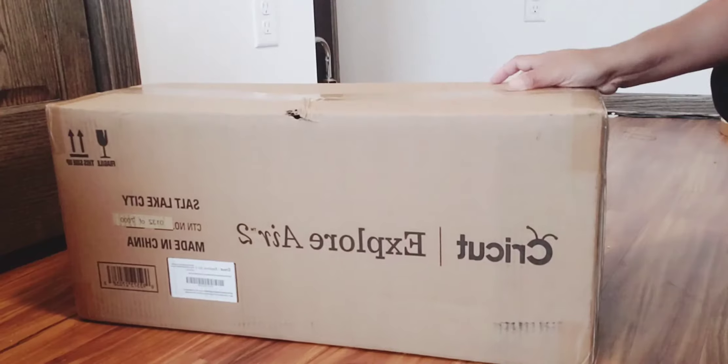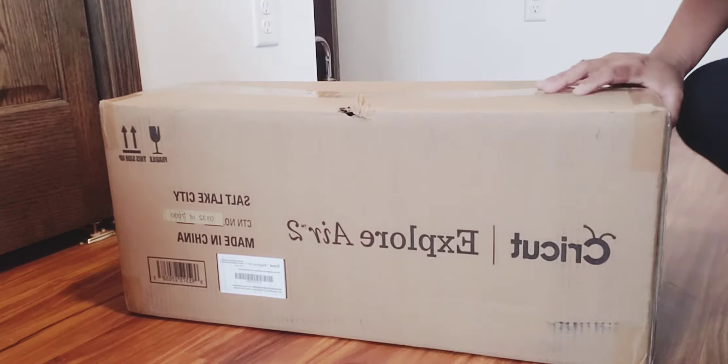Hi guys, good morning! It's morning here in University USA and this is Manang Mimi — M-E-M-E. Thank you for checking my channel. This morning I'm going to unbox the Cricut Explorer Air 2. This coming season I will be sharing with you about crafting and many DIY stuff, and I hope you guys will watch until the end of this video.